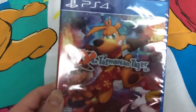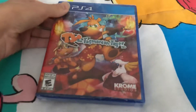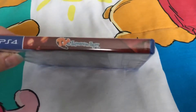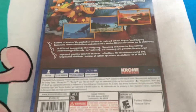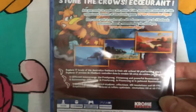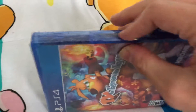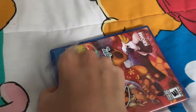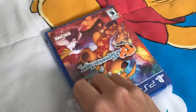Here's the front — we got Ty and the two characters. Here's the spine and the back. Yeah, I'm very glad I have this game. When I found out this game was getting released as a physical copy, I had to go and pick this one up.